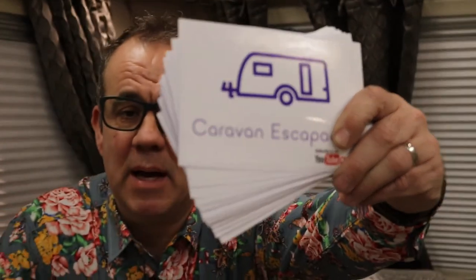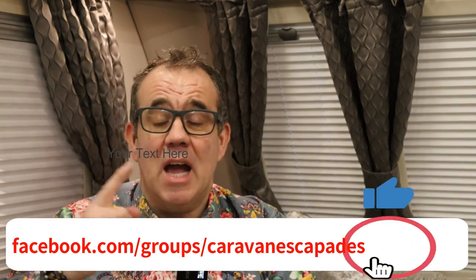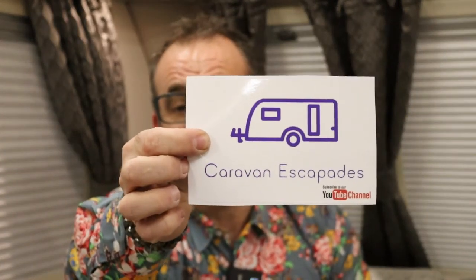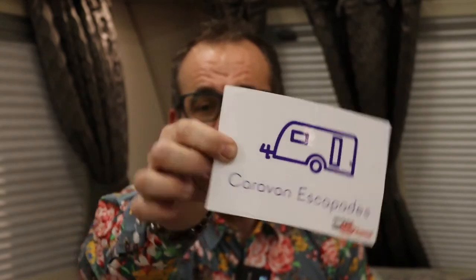So that was another vlog — probably didn't turn out quite the way we wanted to. Just before you go, if you haven't already and you fancy getting your hands on one of the Caravan Escapades high quality vinyl stickers, all you need to do is go over to the Facebook page, like it, share it, and subscribe to the YouTube channel, Caravan Escapades. Let me know you've done that, PM me with your address details and I'll get one of these high quality vinyl Caravan Escapades stickers in the post to you. You can stick it where you want — it'd be great if you can display it on your caravan, motorhome, back of your car.